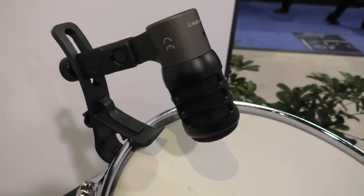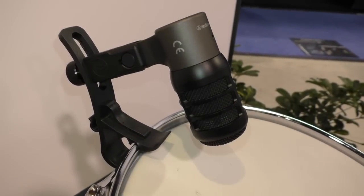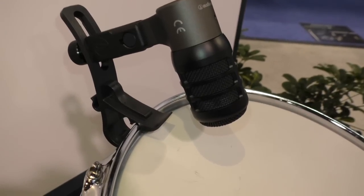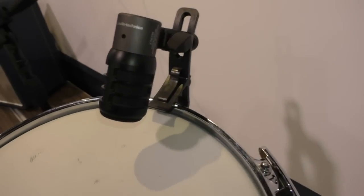It comes with the tom mount — we can see here right on this lovely drum — and it has an integral stand mount. That's the pivoting part of the microphone, so there's nothing to lose on that microphone.